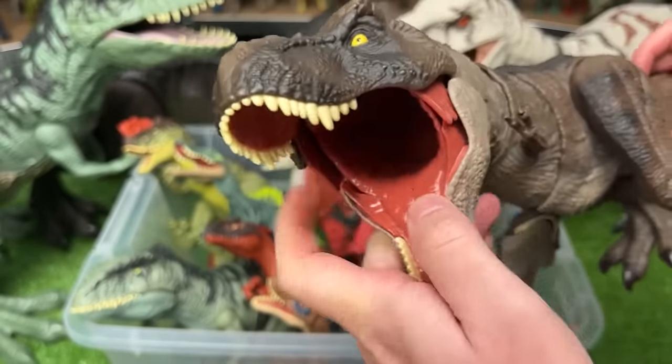Next up is the Pentaceratops figure. This figure is pretty close to a Triceratops but it's got a huge frill on the front and a ton more horns. You can use the action button to lift up its neck and swing its torso around too.